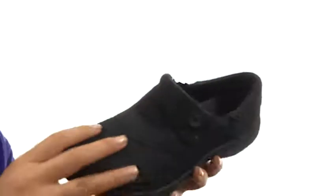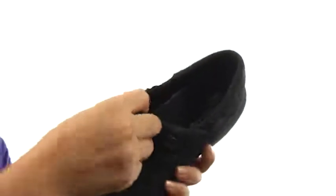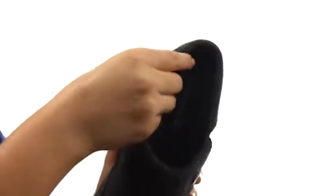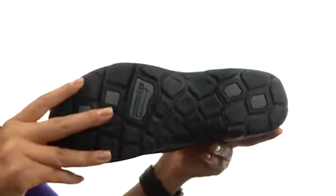Here we have a full grain leather and textile upper with goring on the side for a comfortable fit. On the inside there's breathable mesh lining for a great next to skin feel. There's a contoured molded EVA footbed for comfort and support. Down at the bottom there's an M-Select Grip Outsole.